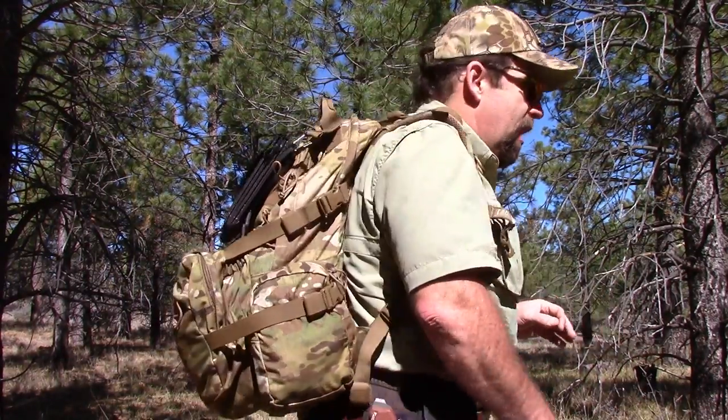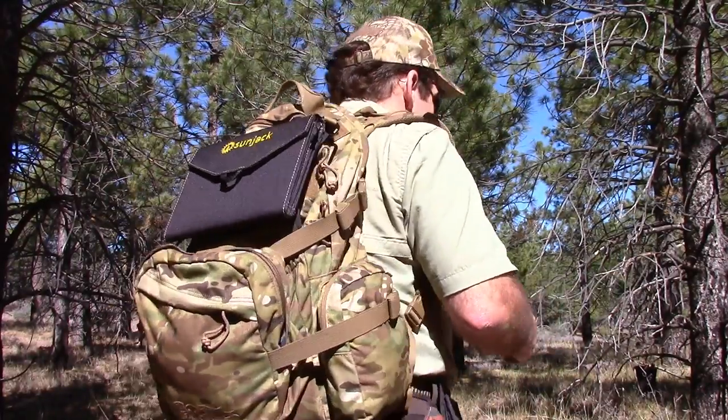Hi folks, John with the Wingman 115 channel. Thanks for checking in today. Out here playing around on a local scout, brought a piece of kit with me that you might be interested in. The folks at SunJack sent me an item to review to show you folks — it's the SunJack solar charging system.